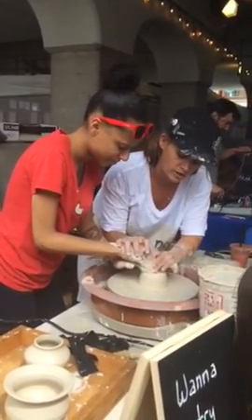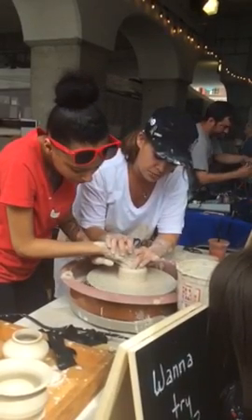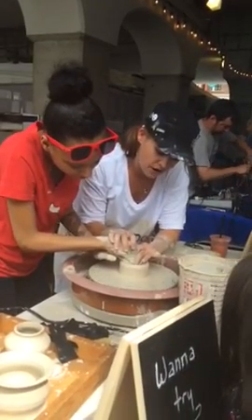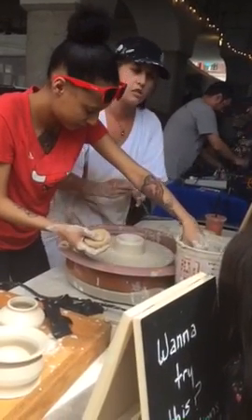Muscle is so weirdly important — you've got to really push. There you go. So you're going to push, push, push. That's about as far down as you need to go. And then if you want to make it a bowl, just right from here, pull directly towards you slowly.